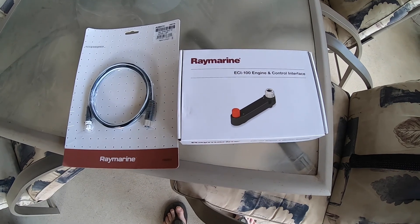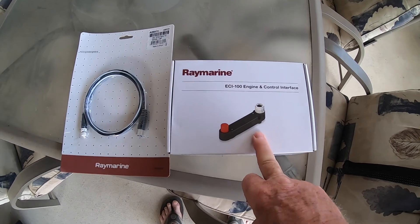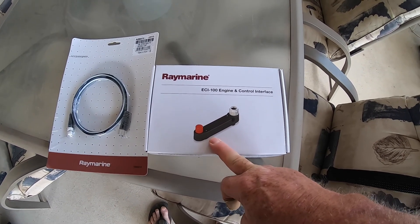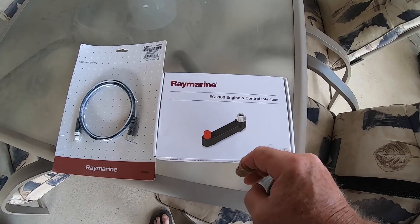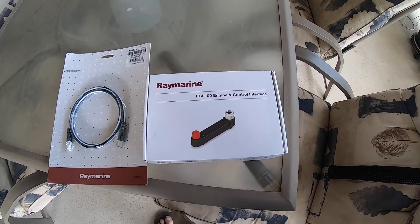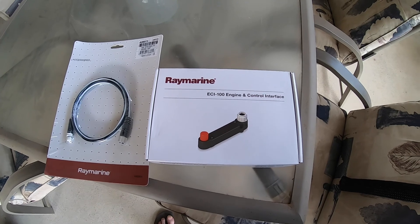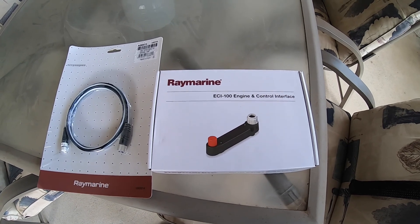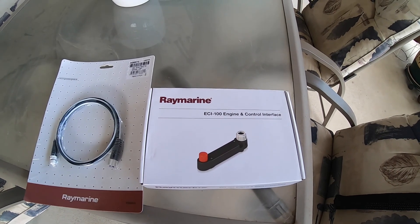The rest of the gear I need to put the Yamaha network together to connect it to the Raymarine unit has arrived. I've got the longer one-meter cable and I've got the Raymarine engine controlling device. Whether I needed that is debatable — it is a NMEA 2000 bus that the Yamaha sits on, and really all I needed was a cable with the Yamaha connector on one end and the Raymarine connector on the other. I bought this to electrically isolate the two NMEA 2000 buses that I have in there. Whether I needed to or not I'm not sure, but it's done now and it's probably the safer of the two options. Let's go and get it installed.